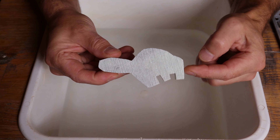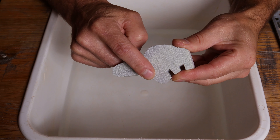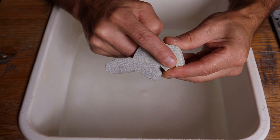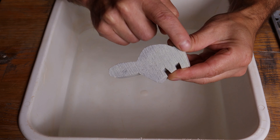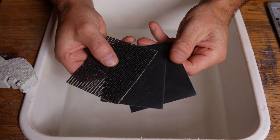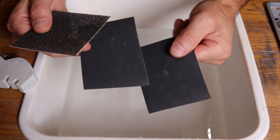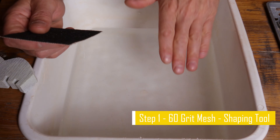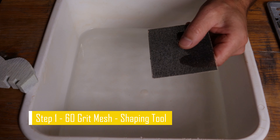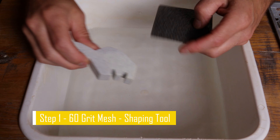Here we have the beaver shape. We have the tail, the hind limbs, the front limbs, the face, the head, the back. We're going to use the three pieces of sandpaper: start off with the 60 mesh, head to the 320, finish up with a 600 grit. I have a bin of water here to help control my dust and keep all my mess contained in a bucket so clean up is simple and easy.